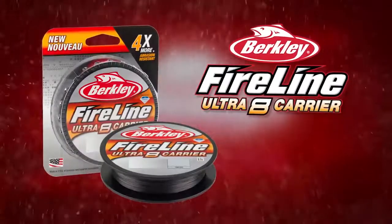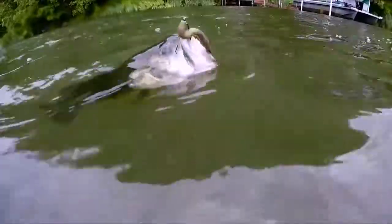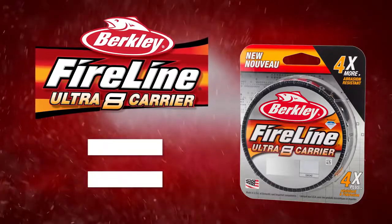FireLine Ultra 8 is available in popular smoke and crystal, and break strength from four pound to 30. New Berkley FireLine Ultra 8 — it's amazing how the numbers really add up.